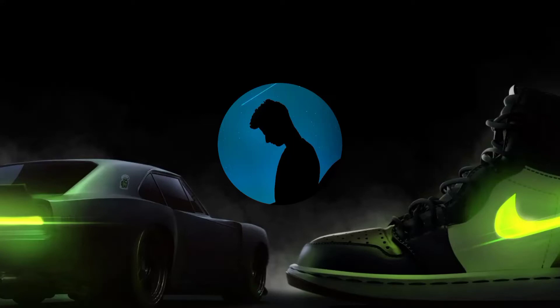Hey guys, how are you? In this Photoshop tutorial, I will show you guys how to make a professional shoe poster design using some very simple techniques and tricks inside Photoshop, which will be very helpful to you guys too. Let's start.